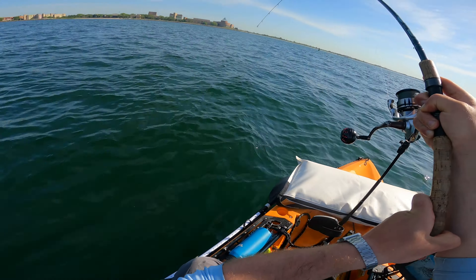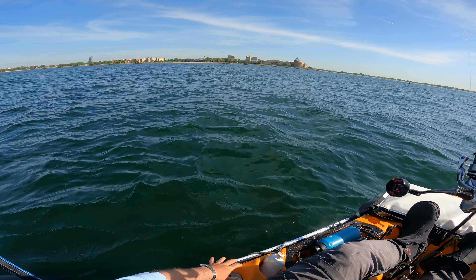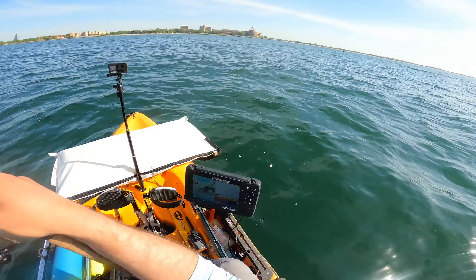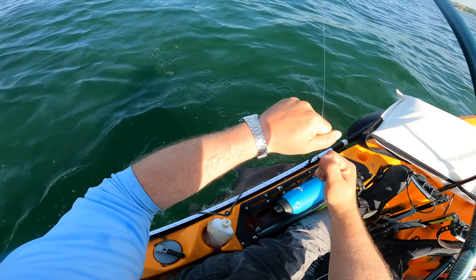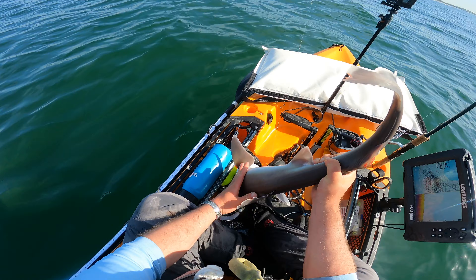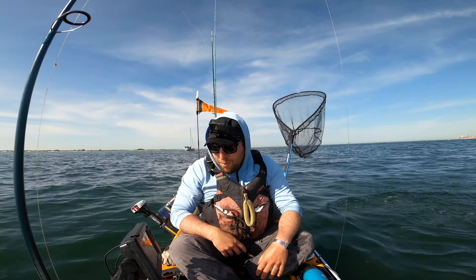Oh god — what is that? That's probably another dogfish. Yeah. At least this one took it in the mouth. Man, trophy dogfish season. Good riddance.